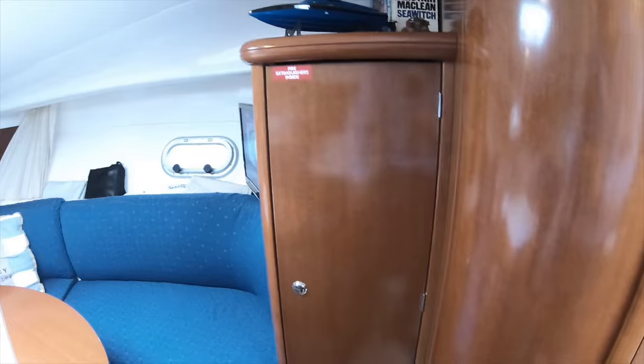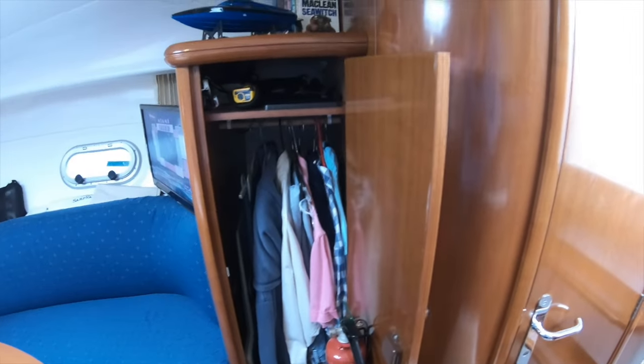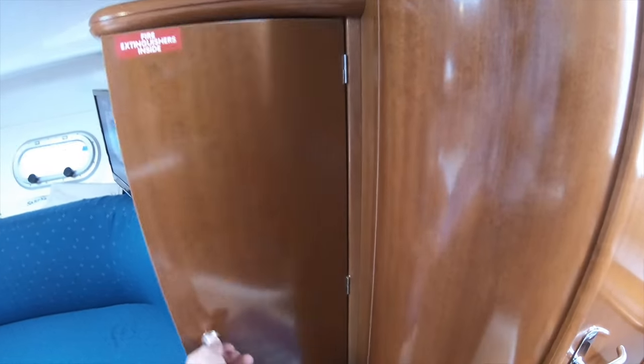There's a little storage area at the top for books and radio-controlled boats. Surprisingly for a boat this size, there's also a proper wardrobe where you can hang shirts and trousers without worrying about them getting squashed in a locker and creased.